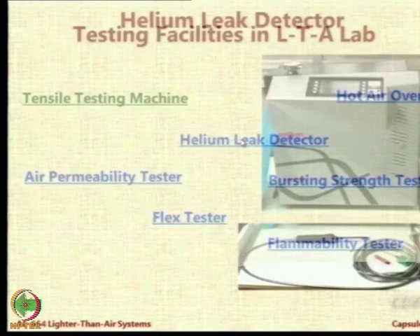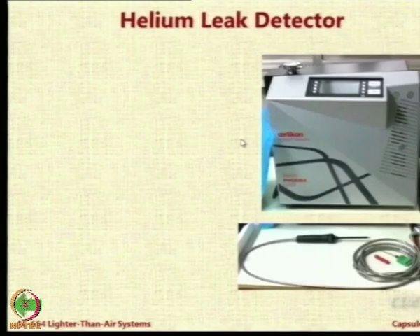The next equipment I want to showcase is a very special equipment — the helium leak detector. As you know, helium is one of our preferred LTA gases and leakage of helium can be disastrous from the point of view of cost and operational efficiency. Let's say one of you makes a small airship or envelope for an aerostat — you have fabricated it, but how do you test it for leakages?